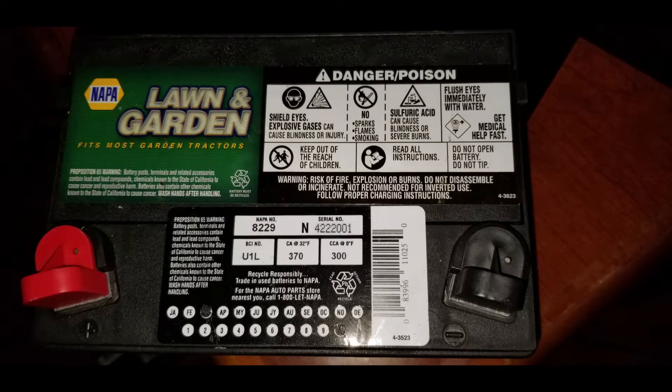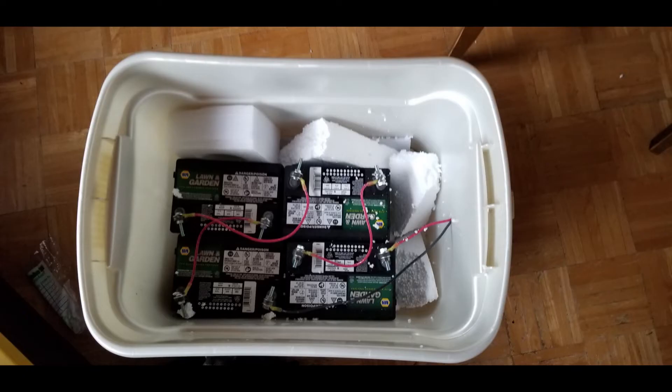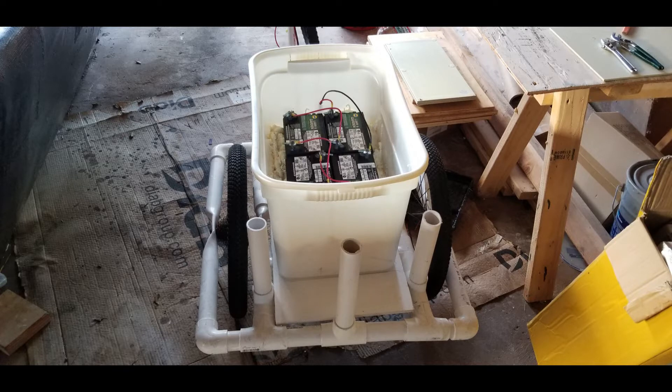Now it's time to get four of these golf cart batteries, put them in a box, and get them wired up as a 48V battery. Trying to brace the batteries inside the box with pieces of foam didn't work, so I switched over to using a can of expanding foam. The expanding foam was a good choice — these batteries aren't going anywhere.